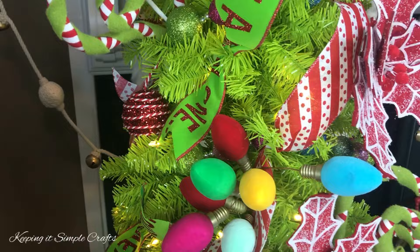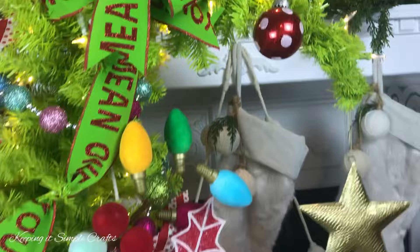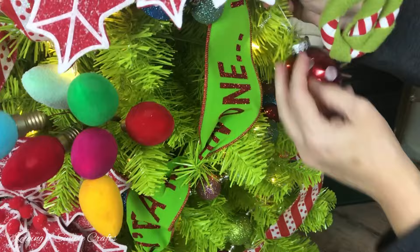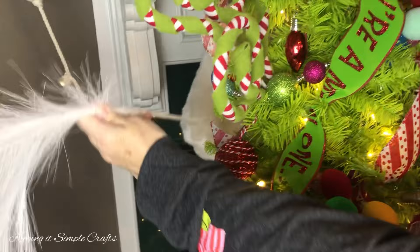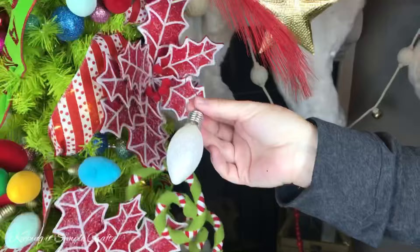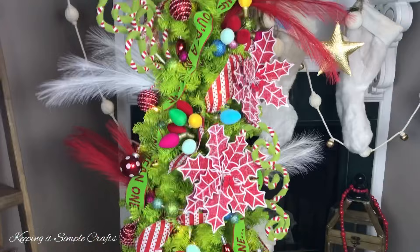Last, I'm going to be adding my smaller Christmas ornaments, and most all of them came from Walmart. At the very end, I decided I wanted to add some more fun whimsical picks to this Grinch Christmas tree, so these are some pampas grass or feather picks that I ordered online from Craft Outlet, and then I'm just adding a few more shatterproof Christmas ornaments from Walmart.